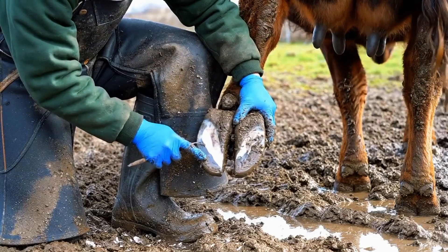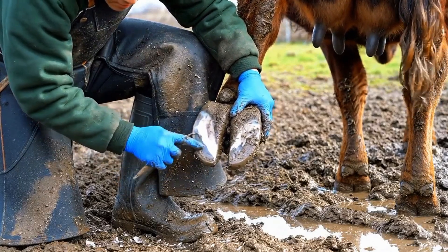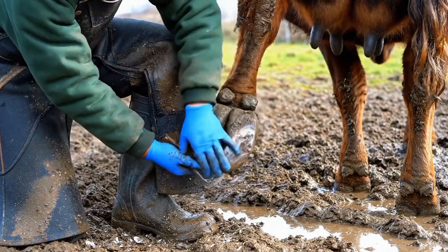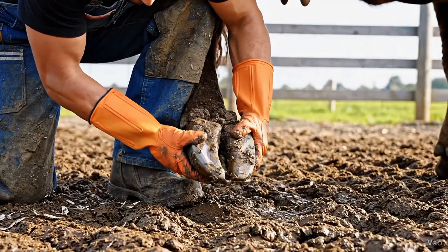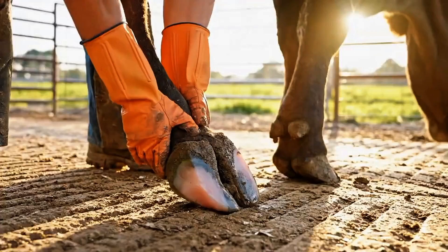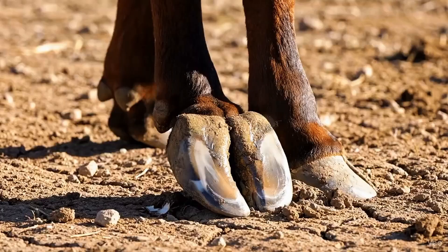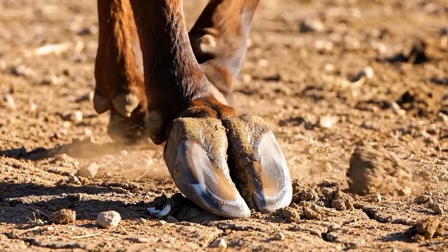After careful trimming and cleaning, the hoof begins to regain balance. Every steady step now shows healing progress, even on muddy ground. The hoof now stands firm and balanced.